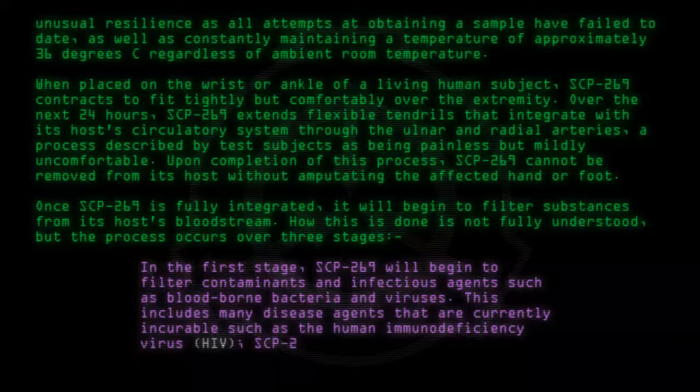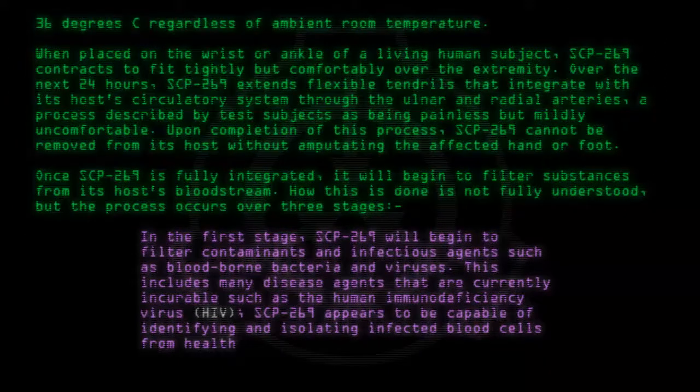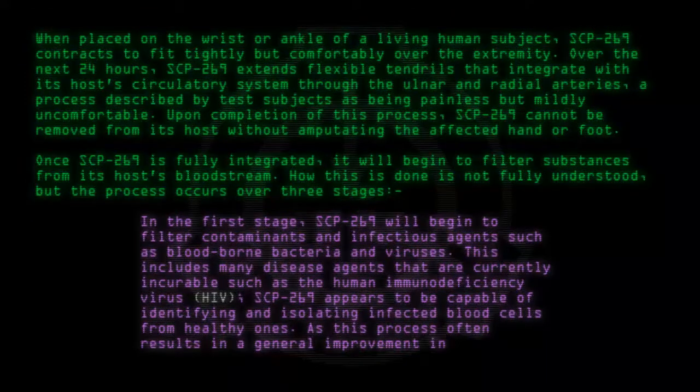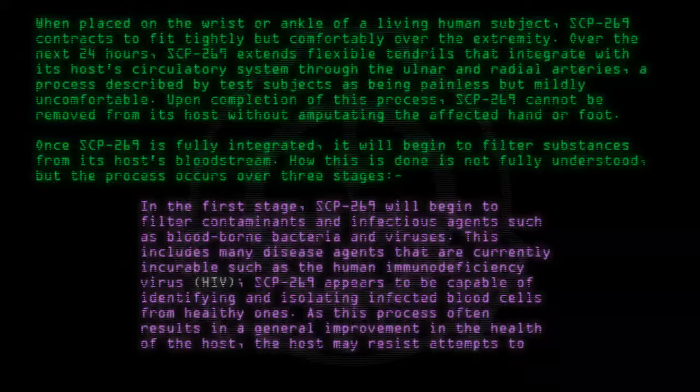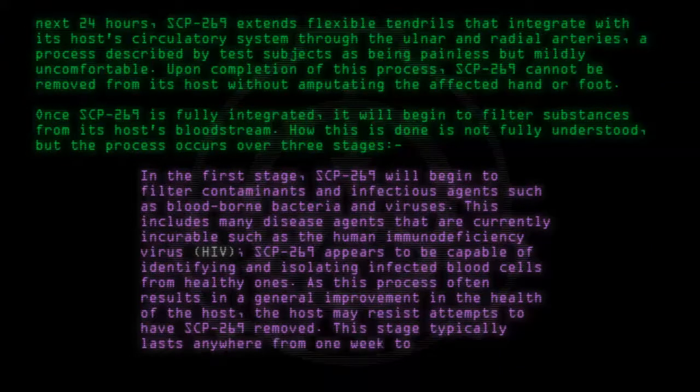SCP-269 appears to be capable of identifying and isolating infected blood cells from healthy ones. As this process often results in a general improvement in the health of the host, the host may resist attempts to have SCP-269 removed. This stage typically lasts anywhere from one week to one month.